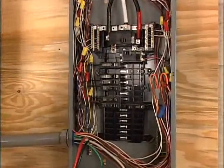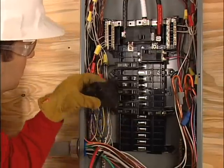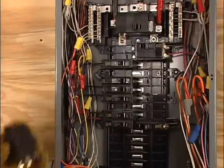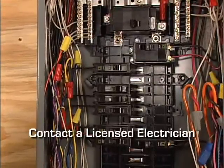Install the breaker in two adjacent empty slots, one above the other, in the main panel. It might be necessary to reposition some of the remaining breakers in order to free up two adjacent slots. If you're not completely comfortable with how to do this, contact a licensed electrician.